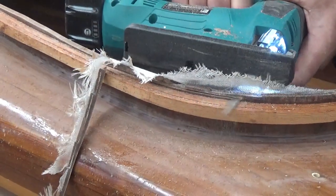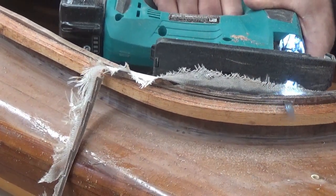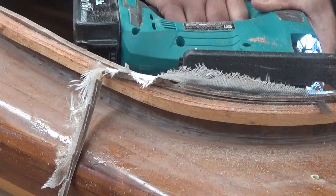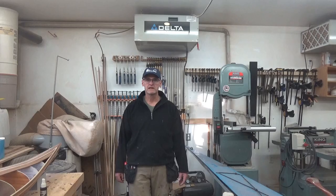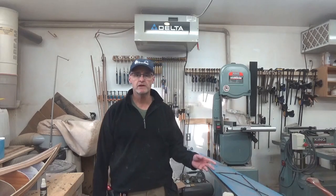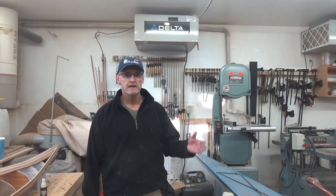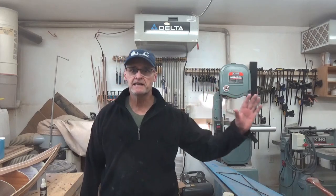Once the top of the combing was trimmed down, everything was coated with epoxy, a layer of four-ounce glass went over top, down the inside and under the deck. Two coats of epoxy, sanded smooth, and then fitted out with a nice custom seat. That concludes this refit of the Outer Island Kayak with the larger cockpit, new seat, and a bit of other trim. Thank you very much — see you next time.